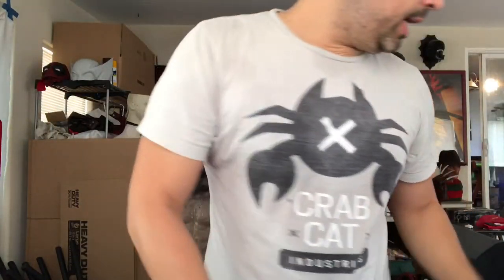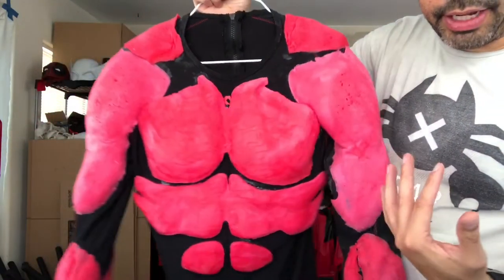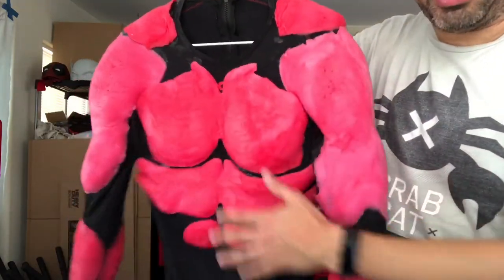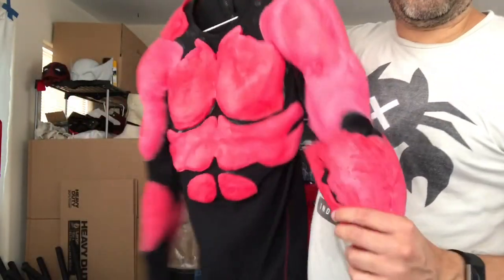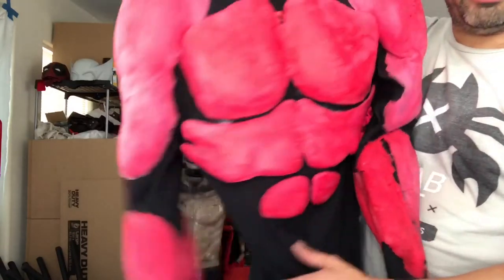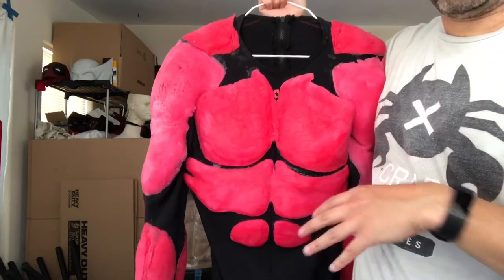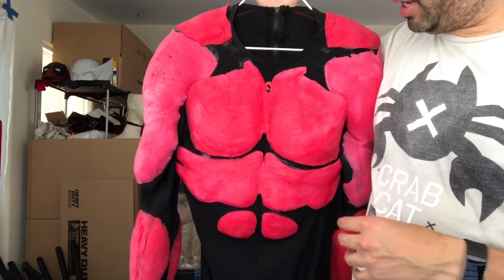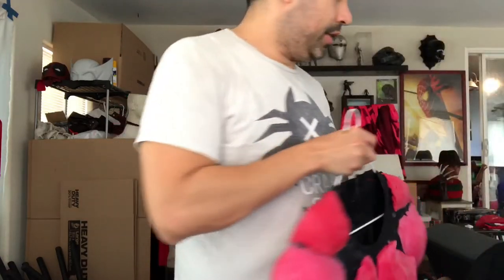I created the first prototype here that you guys probably saw on Instagram and Facebook. It has all the main basic vanity muscles — your pecs, abs, shoulders, biceps, triceps, and forearms — the whole thing. I sculpted it in clay, then made a silicone mold for it, and did it in different pieces so I could do smaller molds. You wind up with all these different puzzle pieces that you put together into a muscle shirt.